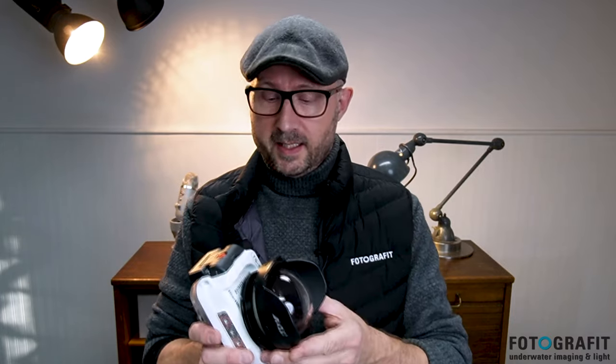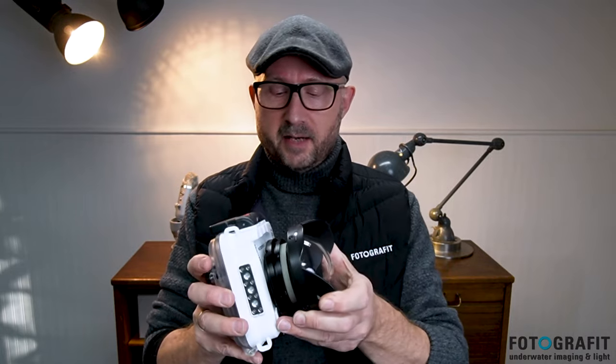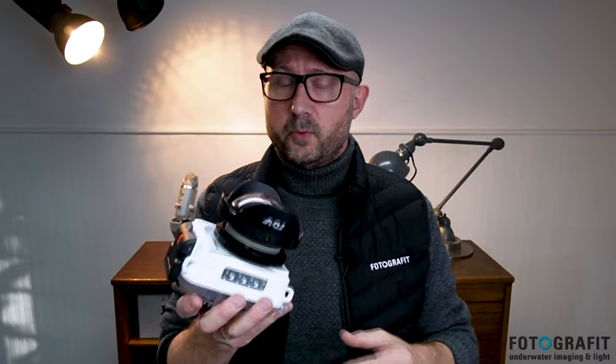A wide angle wet lens could look something like this, and it could be sitting on a bayonet system, making it easier to take on and off underwater — meaning that you can change between the wide angle and the macro lens, which is great.